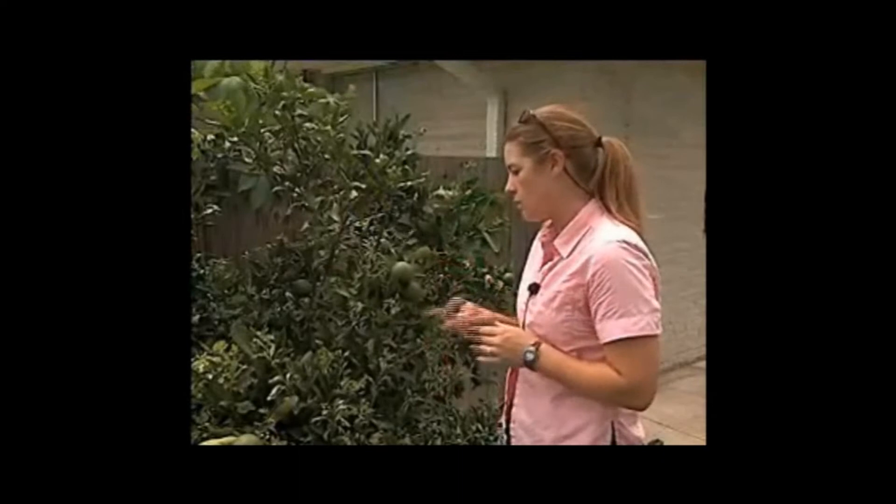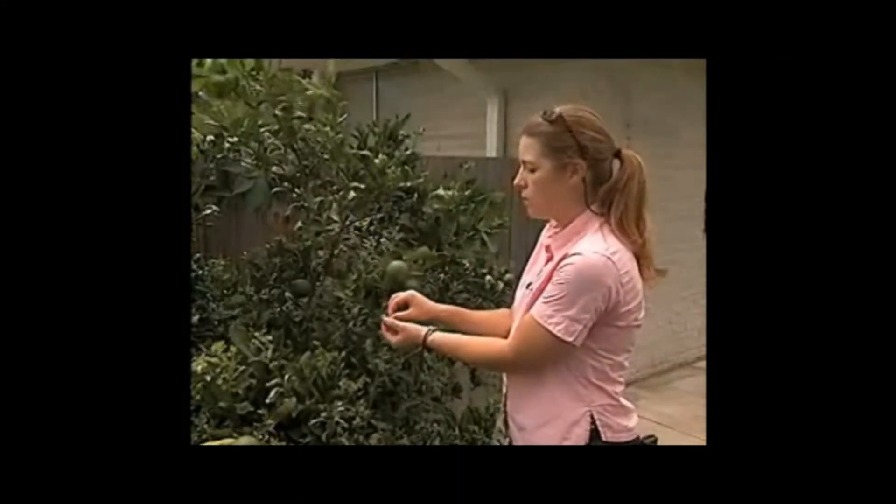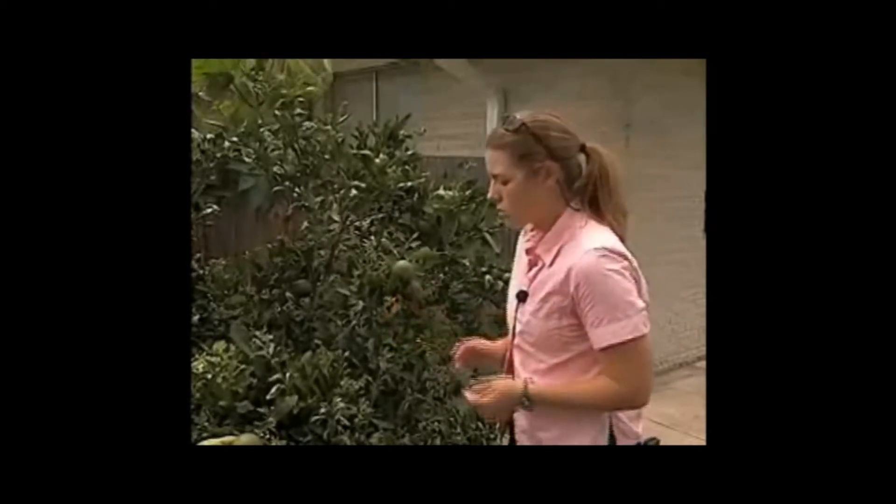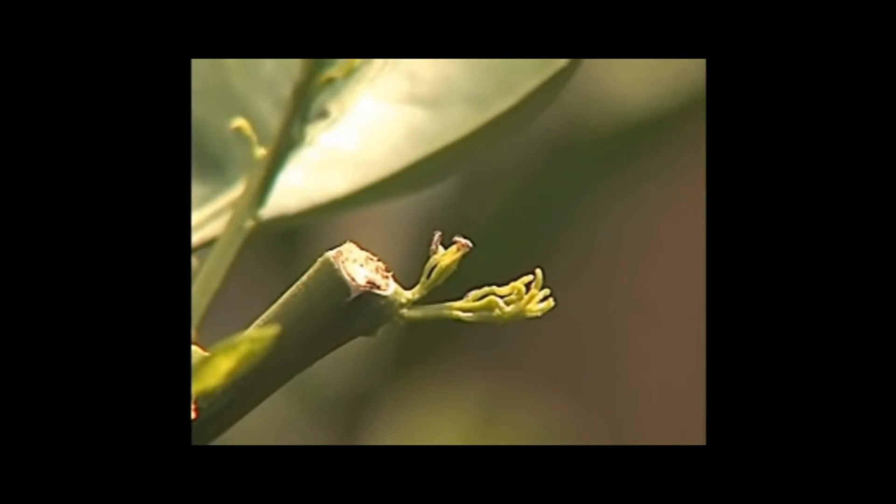The adults have kind of brown and white mottled wings and they're a little bit bigger than the nymphs. The nymphs are about one to two millimeters in length — you can see the small size here. The adults are a little bit larger, two to three millimeters in length, and they're going to be sitting on the leaf at a 45-degree angle.